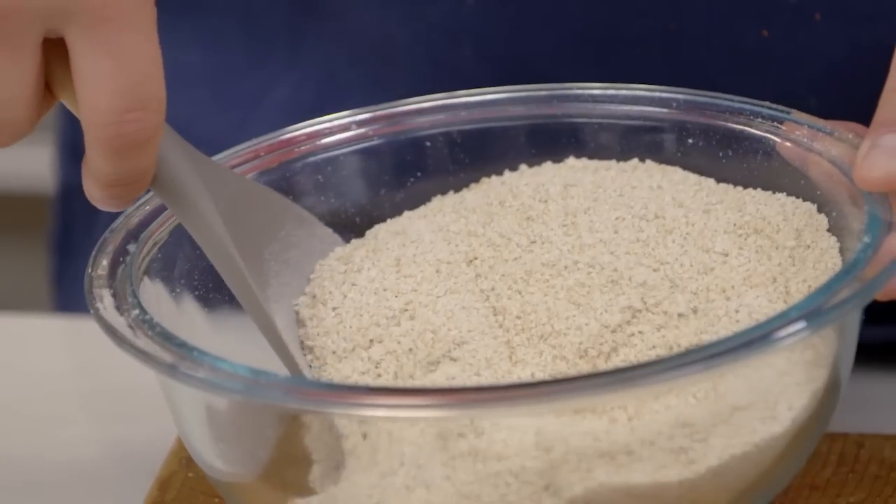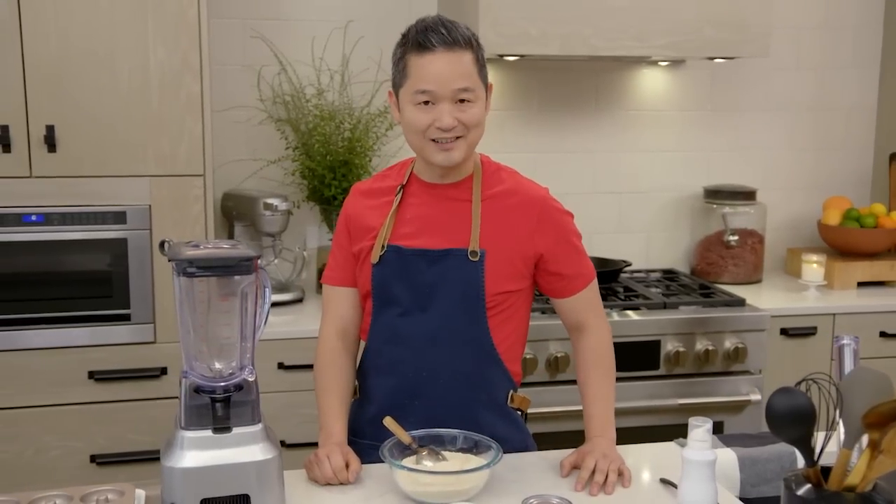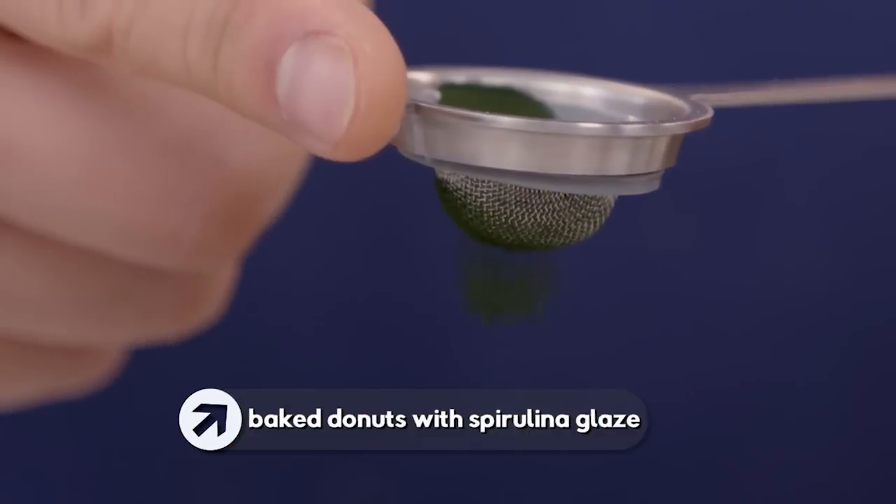I've got my freshly milled oat flour here, and this gives me an idea how to make a donut that's healthier and still delicious and also gluten-free. It's my baked donuts with spirulina glaze.